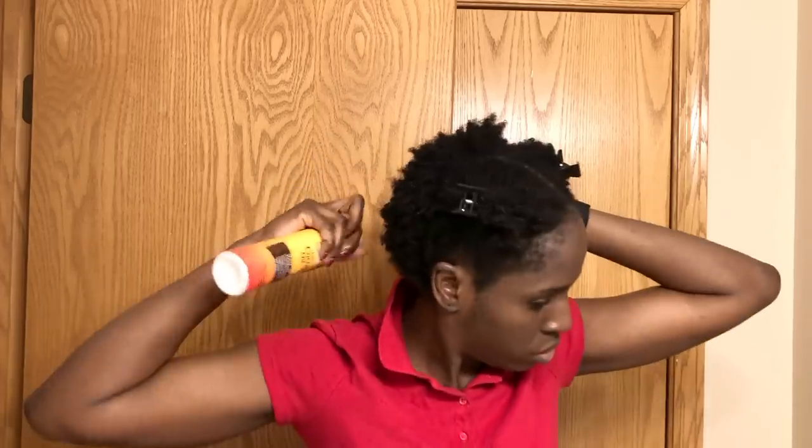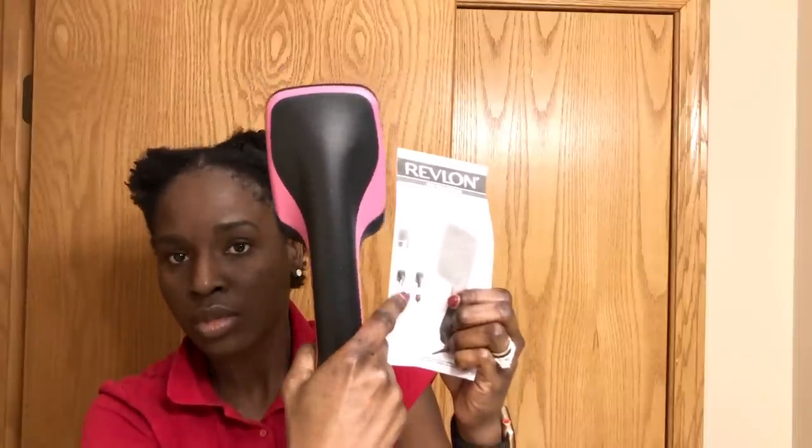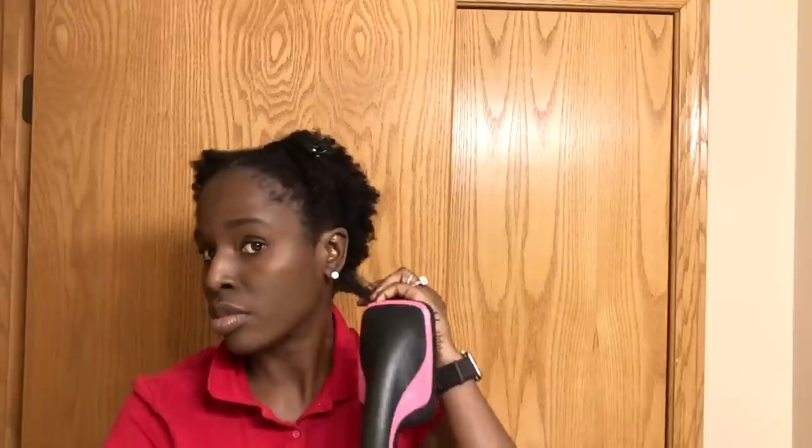My hair is pretty short, so I'm not really going to do too much detangling — it's really easy to just detangle with my fingers. I noticed a lot of reviewers were burning themselves because they were holding the dryer the wrong way, so I'm showing you the right way to do this in order to avoid getting burned.